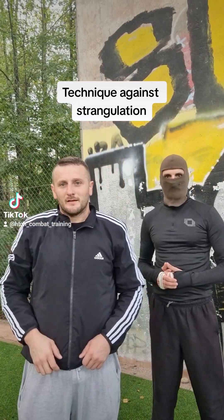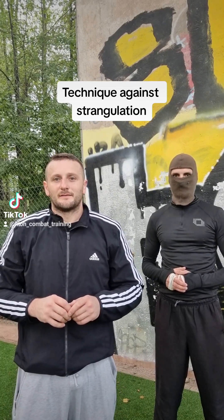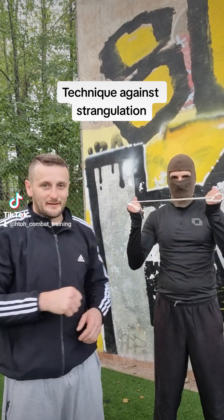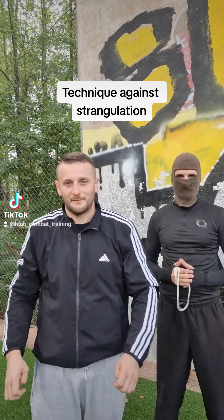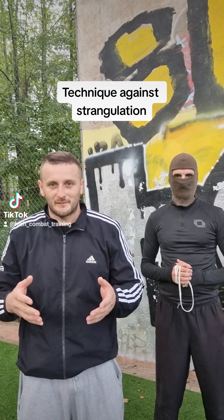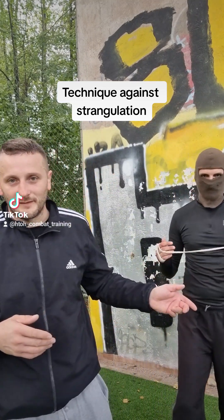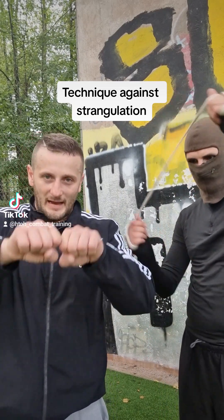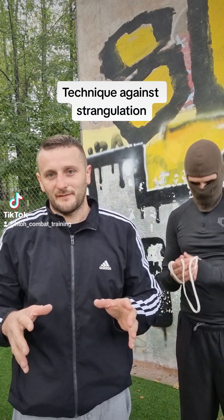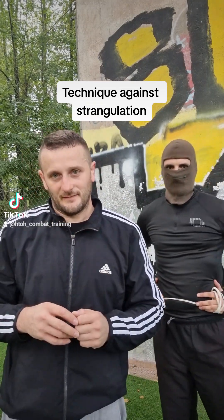Hi guys. Today in this video I will show you the defense technique against when somebody tries to strangulate you. This attack can also be done with a rope, an electric cable, or something similar — it's very dangerous. It's important to know a technique against that.